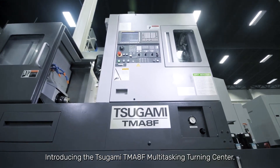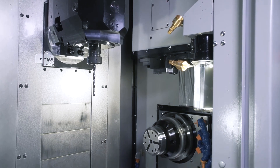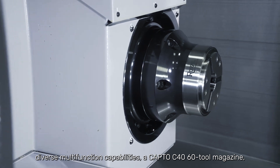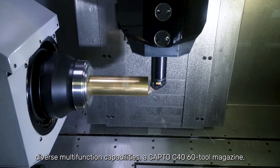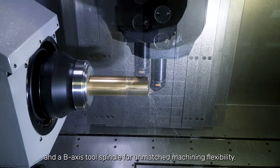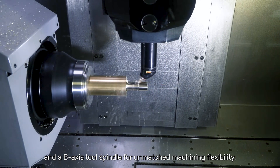Introducing the Tsugami TMA-8F Multitasking Turning Center. This versatile 5-axis turnmill machine provides diverse multifunction capabilities, a Kapto C4-60 tool magazine and a B-axis tool spindle for unmatched machining flexibility.